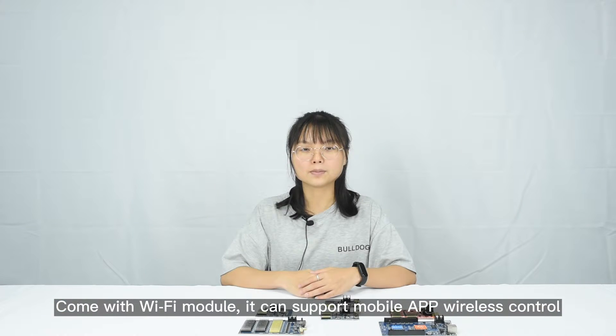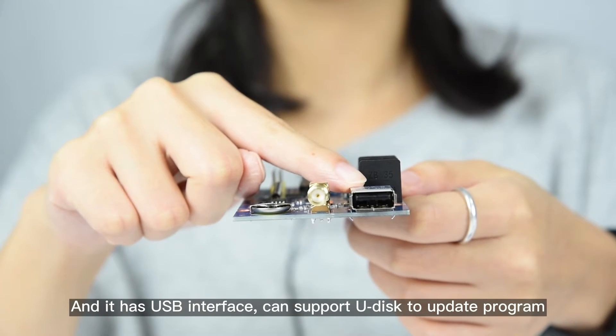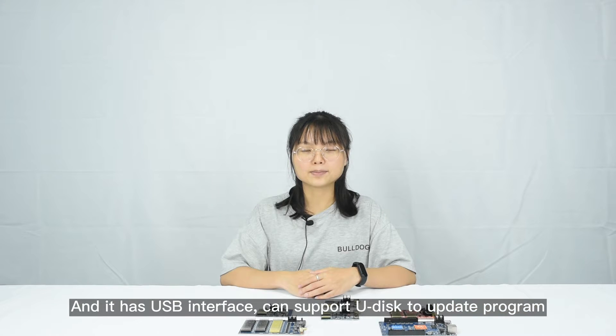It can support mobile app wireless control, so the operation is very easy. And it has a USB interface and can support U-Disc to update the program.